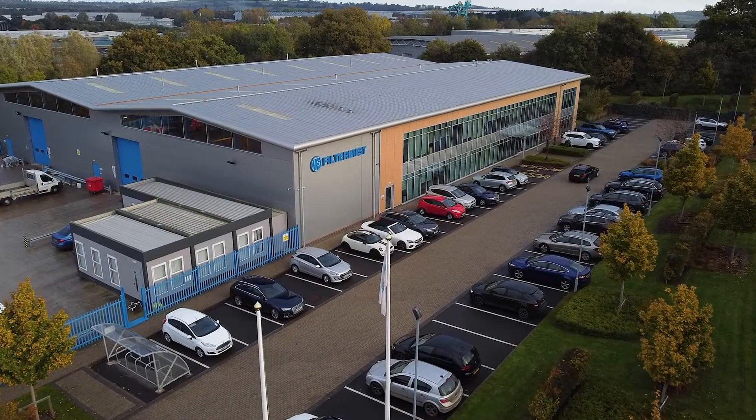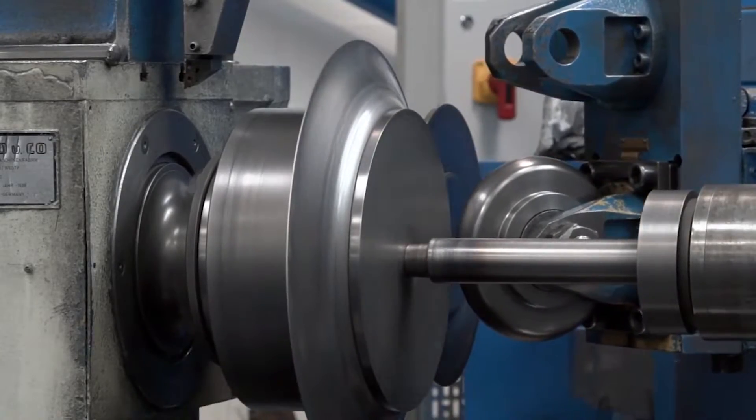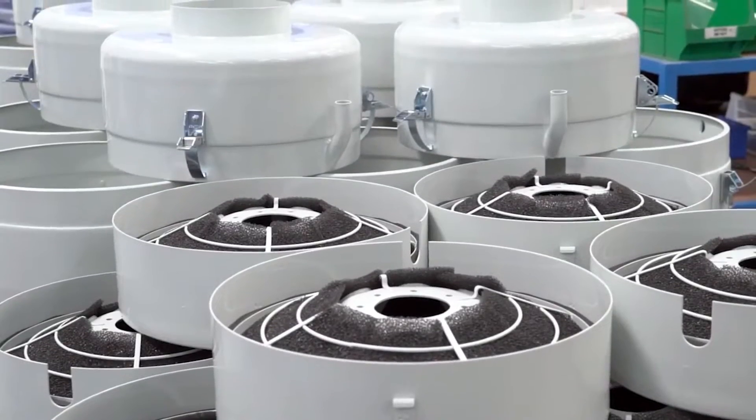And you actually manufacture here in Telford as well. We do indeed. We've been manufacturing our Filtermist units now for over 50 years.